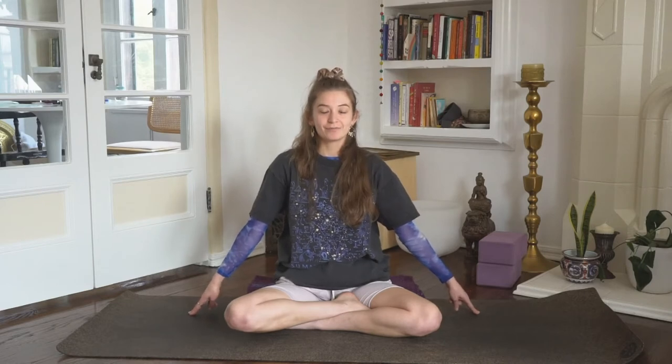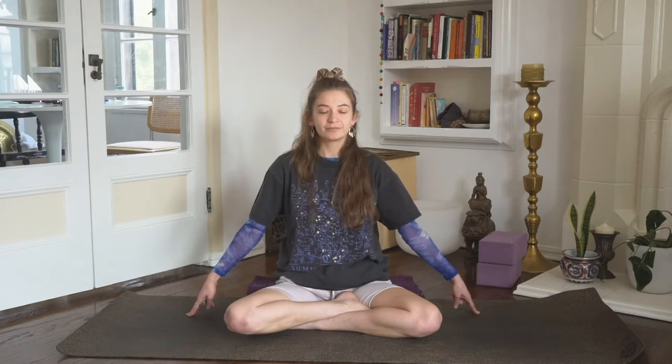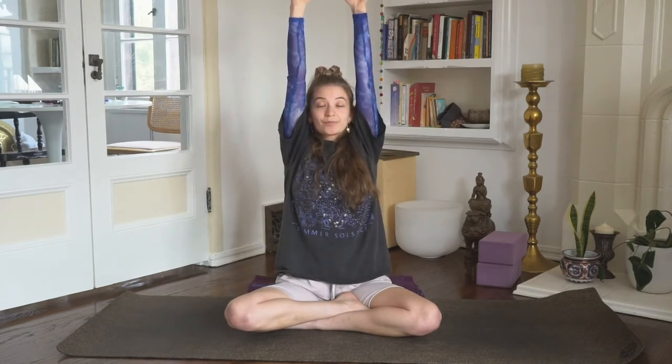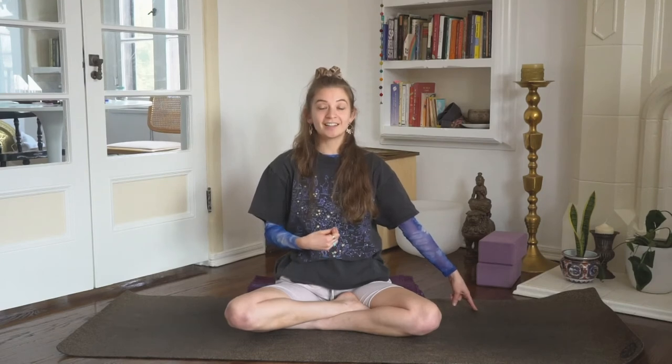One more round. Inhale halfway and begin pumping. Sharp exhalations out the nose as the navel snaps in. Five more. What are you pushing through? What are you clearing? Inhale. Thumbs come to touch. Expand the ribs out in all directions, 360 degrees. Exhale, two fingers come to the earth. Get empty, empty, empty. Hug the pelvic floor in — Mula Bandha. Hug the navel up and in — Uddiyana Bandha. And the throat comes to close — Jalandhara Bandha. Like you were creating a little container for all of your life force energy. You've gotten empty, empty, empty, and you're purifying what's still there, what's still true to you. Everything else is gone.